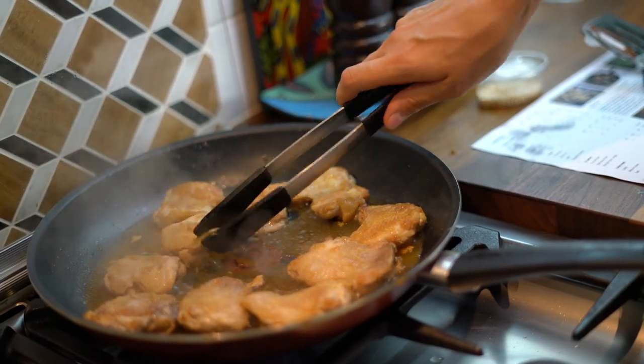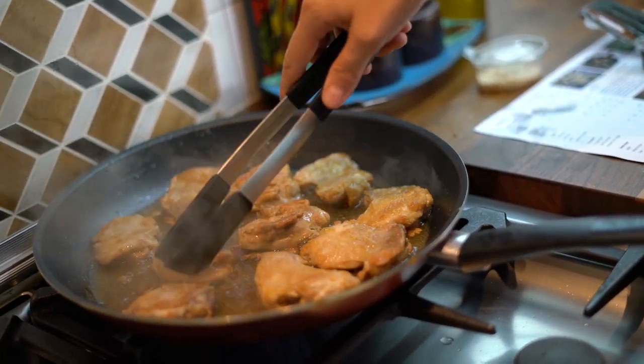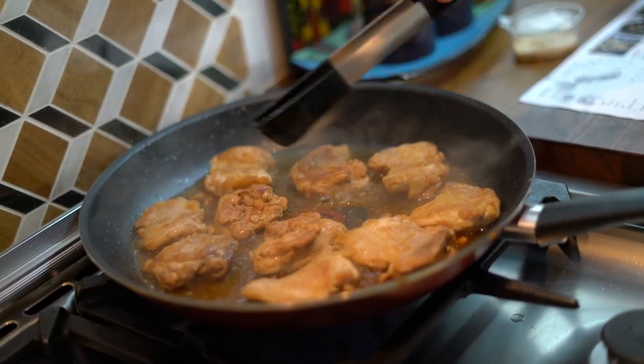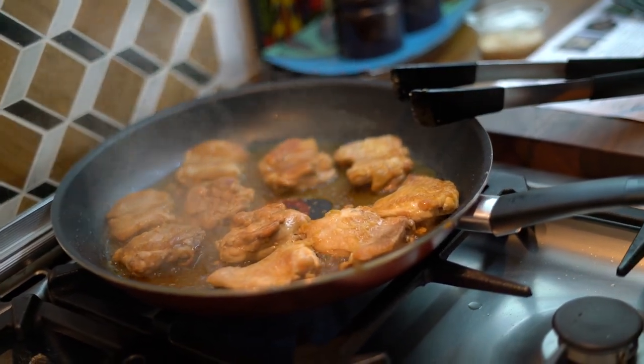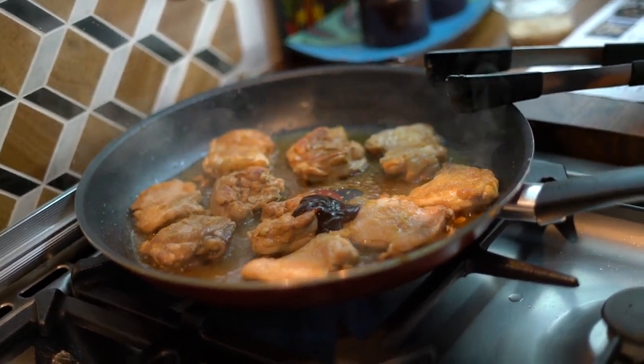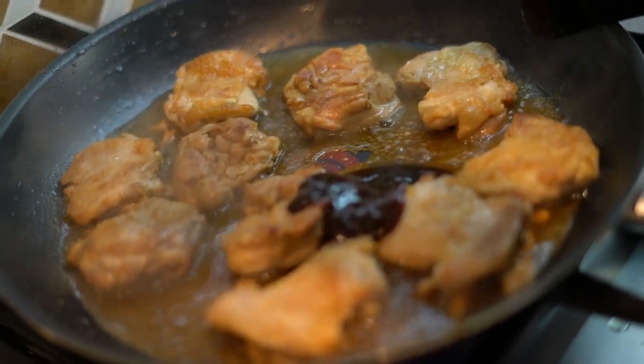These chickens are looking very, very tender and you can see how the sauce has reduced and become thicker. So what we're going to do now is add the hoisin sauce. The hoisin sauce has some sweetness and thickness in it and it's going to be really good.